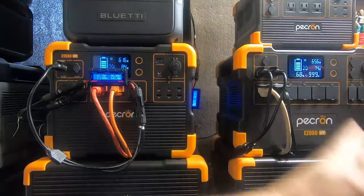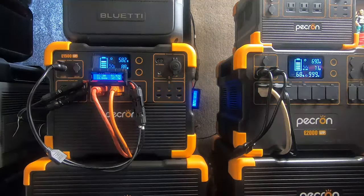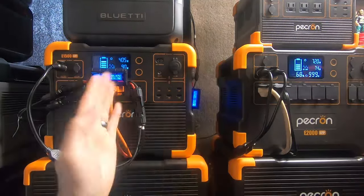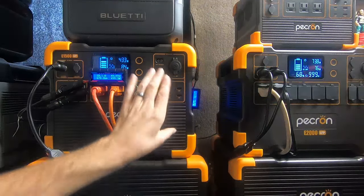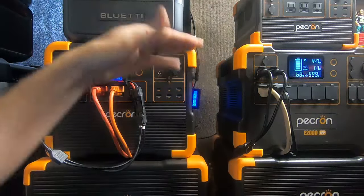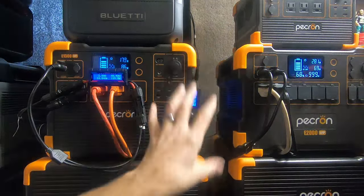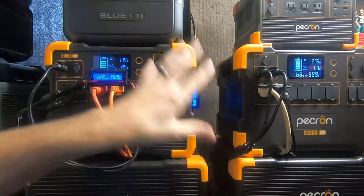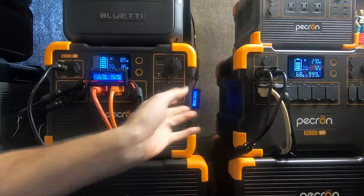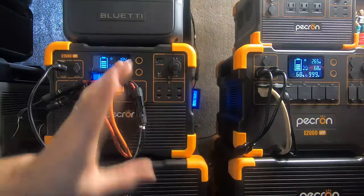We're back to 600 watts — I wasn't even paying attention! The reason the two arrays can be slightly different at any moment is that they're about 75 to 80 feet apart on opposite sides of the property. If a cloud only covers one part of the street, one array drops while the other stays up. But for the most part they track together.